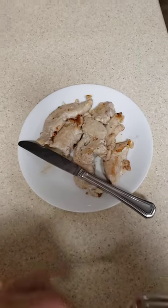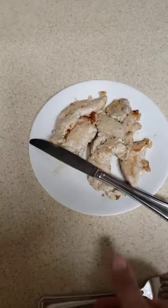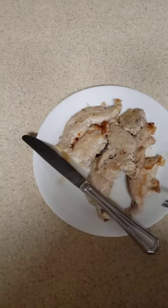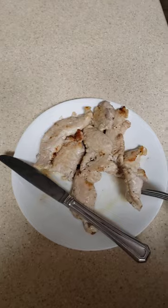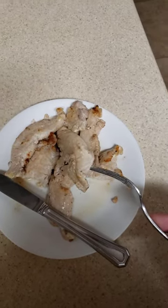This is chicken tenderloin from the chickens I slaughtered — they were three-month-old Freedom Rangers. This has been in the fridge for two weeks. I thought it was rotten when I opened the package; I expected a bad smell.